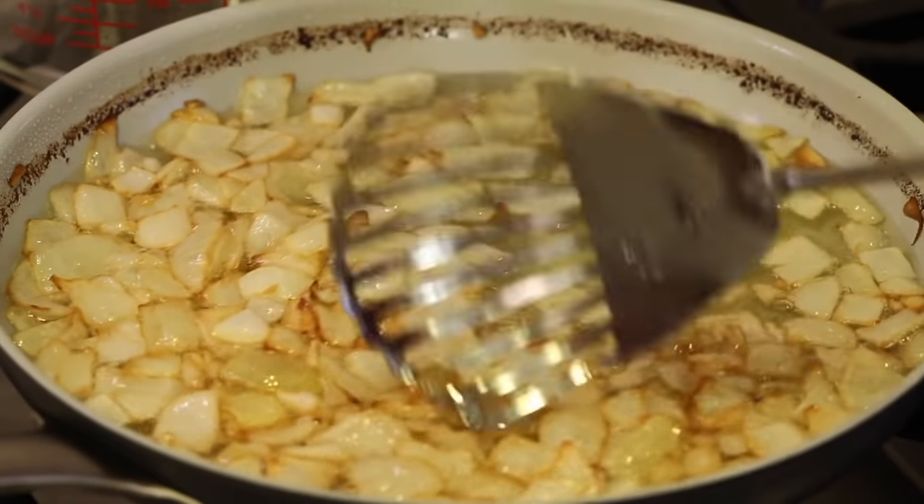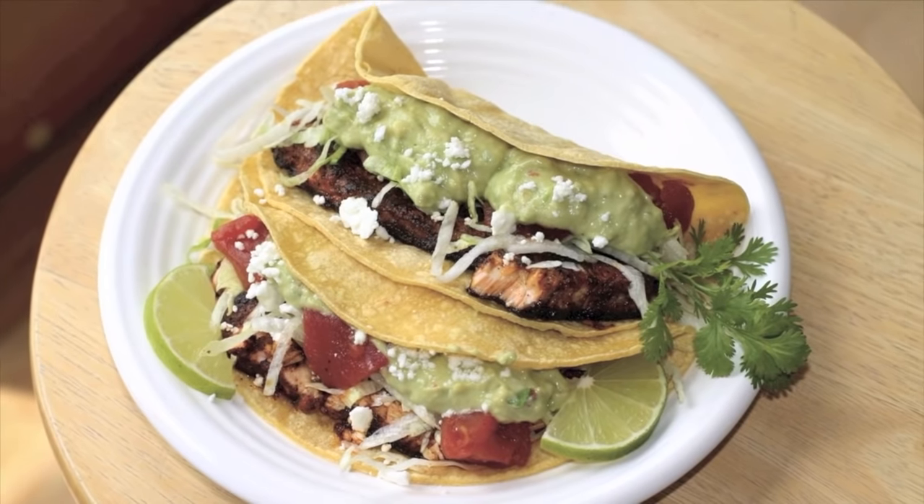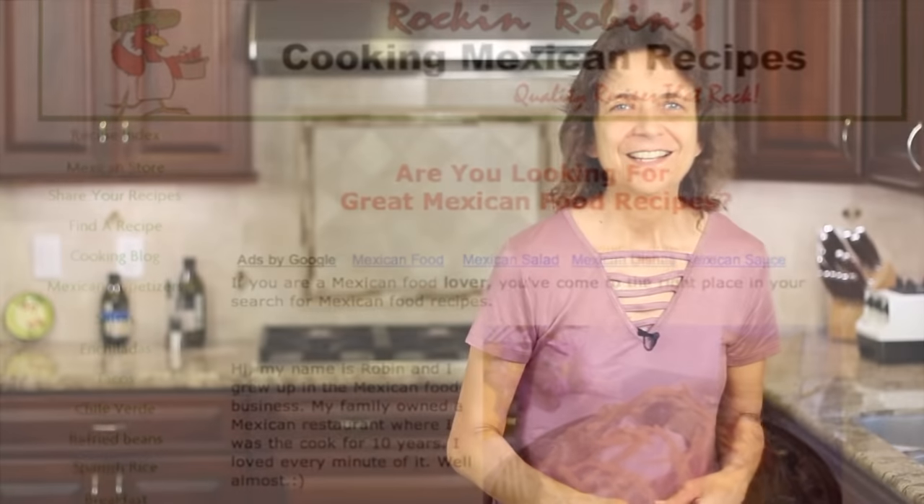I'm also going to show you how to flavor your oil so that it makes your refried beans taste amazing. I came across this from another video I was making for a Spanish omelet — I suggest you try that one out as well. I got the idea from that video on how to flavor the oil in a way that's so much healthier. I'm Rockin' Robin and I'm going to show you how to do it right after this.